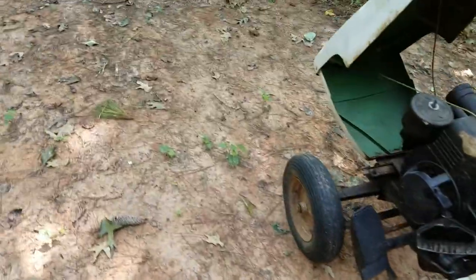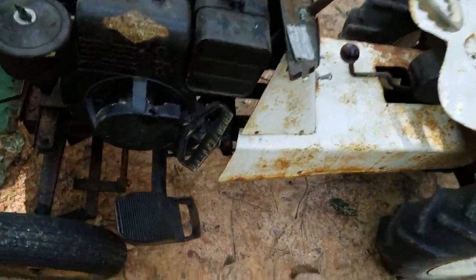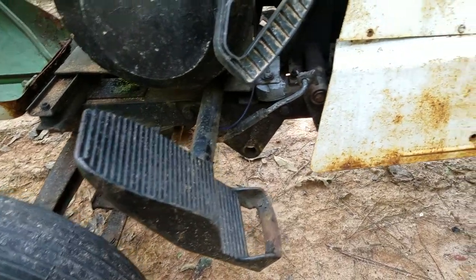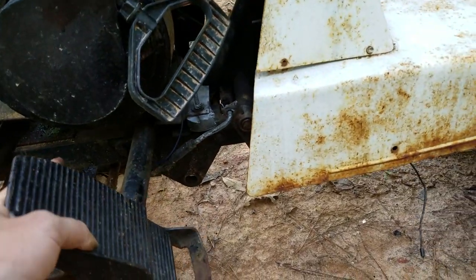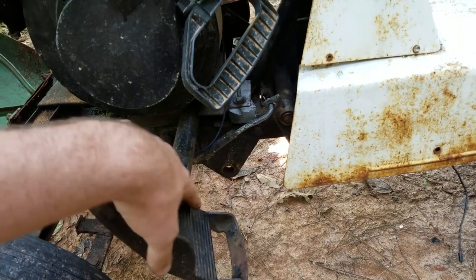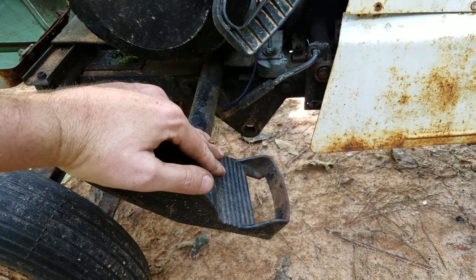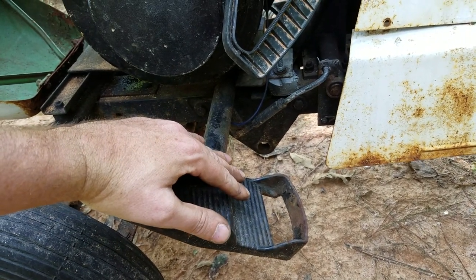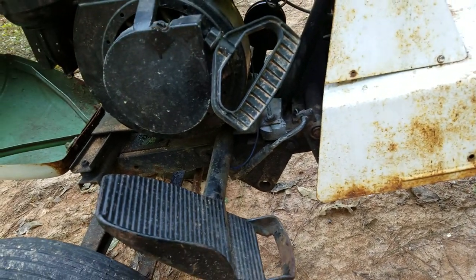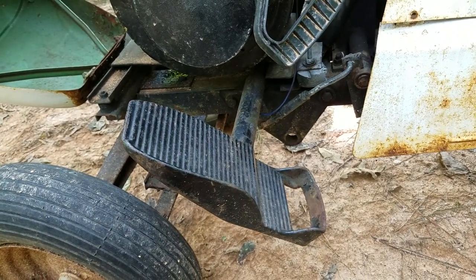It's a pretty cool tractor with a very cool system on it. I'm not sure if it's correct since I'm used to playing with the later models. But if you take your heel and push down, it tightens the belt and you go forward. And you rotate the pedal forward and it stops and disengages the belt. Pretty cool system.